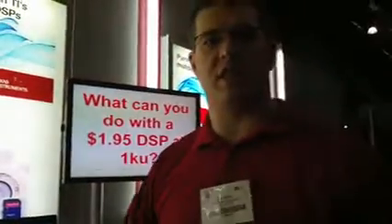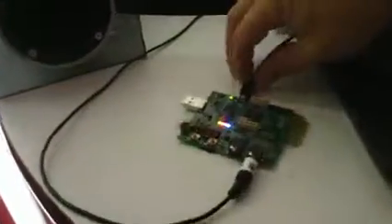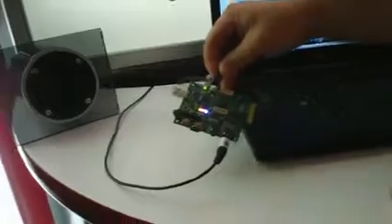So what we have here is you get the kit and you get the demo right off the bat with the kit that you get for $55.00. It includes the actual board itself and the cable, as well as the SD card and some headphones so that you can listen to USB audio either coming from a PC, a Mac, a Linux box, or a PS3.